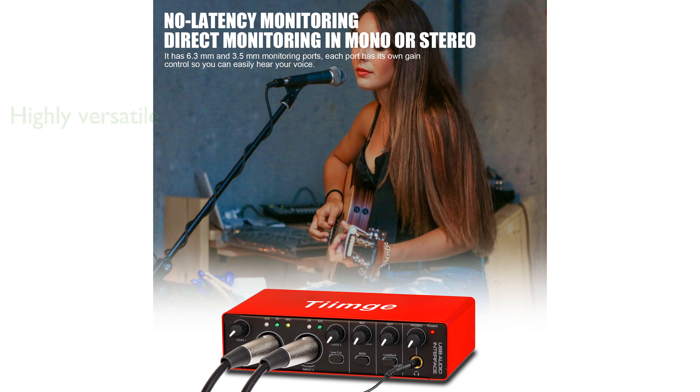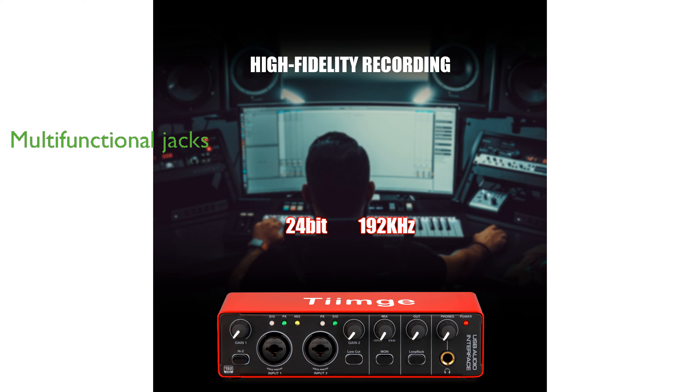It features two multifunctional input jacks that support mic, line, and XLR connections, making it easy to connect microphones, instruments, or external audio devices. With its independent TRS-TS stereo jacks, the TMG audio interface connects effortlessly to PA speakers, powered monitors, amplifiers, and other recording equipment.